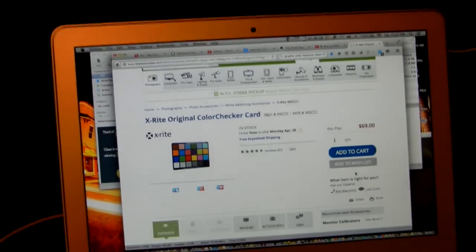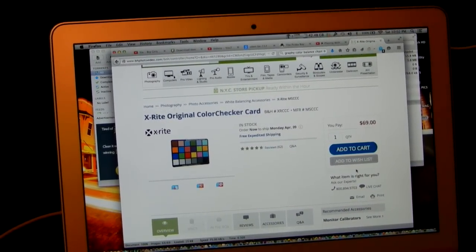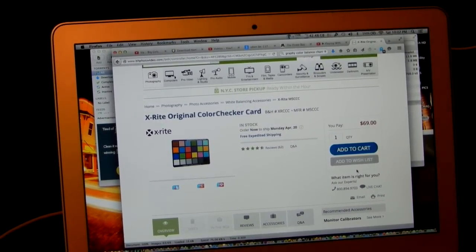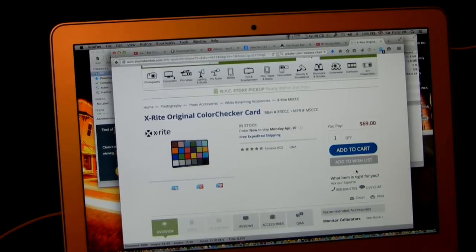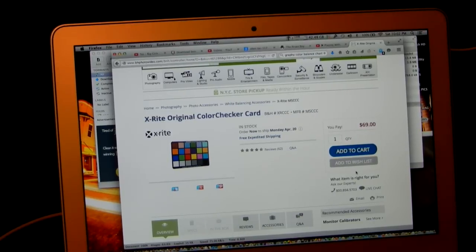Hey boys and girls! Let's look at the really easy way we can make our own color check card for free! What?! Well I didn't bring mine to Sanibel Island.